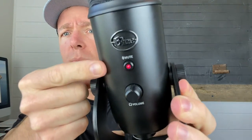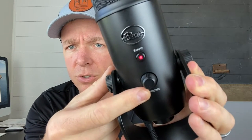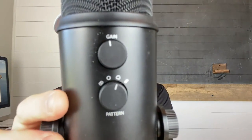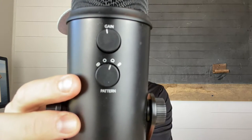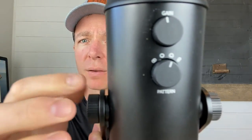This is the mute button. If you're talking and you want to mute, just put it on there. If you want to adjust the volume up and down, there are a couple of different switches on the back. There's the gain, and then there are a couple of different switches for whatever type of speaking you're doing — whether you're doing one person, a podcast with two people back and forth, or trying to get everybody in the room. There are different settings for that.